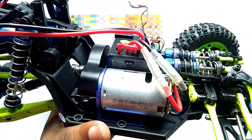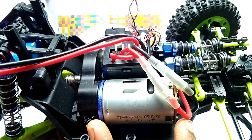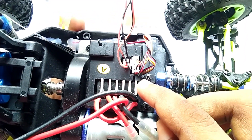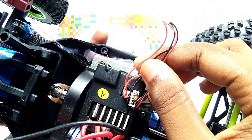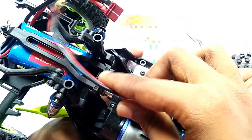Here in the inner part you can see this is a 540 brass motor — this is absolutely a huge one. Here you can see this is the controller of this car, this is the servo plug, and these are the plugs for LEDs. Here these are the two wires for this 540 brass motor, and here this is the connector of the lipo battery.